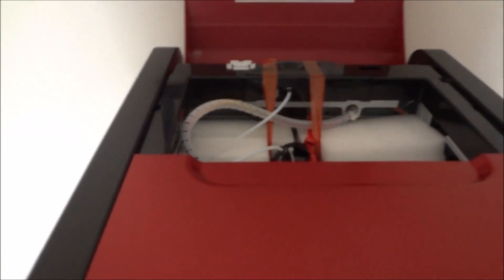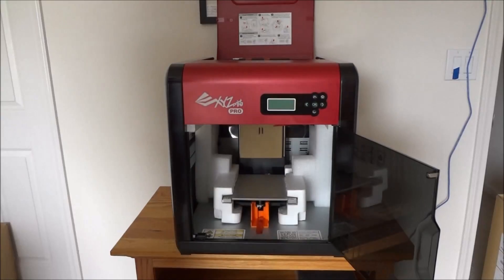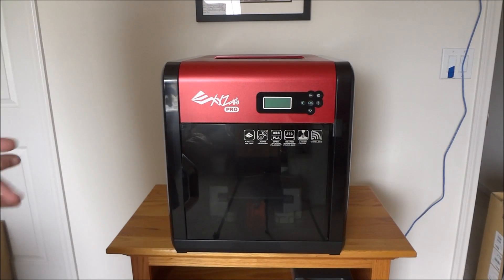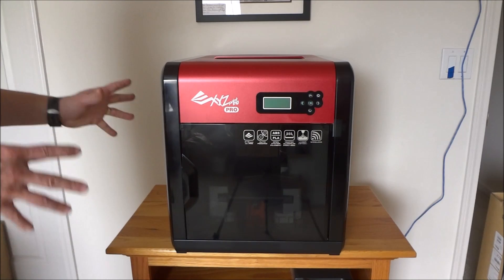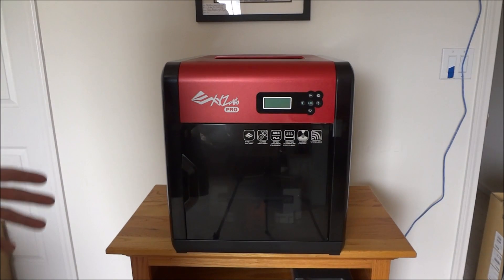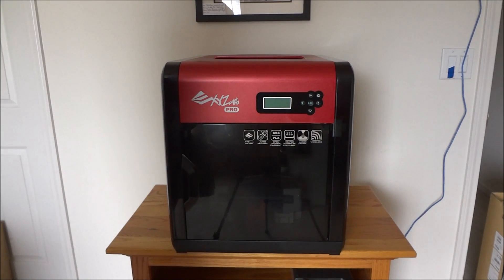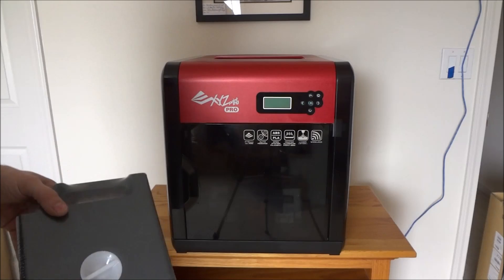I'm going to pull out the manual and start seeing how to get this thing up and running. This is my 3D printer from XYZ Printing. Now I chose this printer because it has a lot of features that I was looking for. It has the heated bed so that I can do ABS. It's enclosed. It has a nice overall design, a good size build volume — almost 8 inches cubed. It's wireless. It has a laser option. It's able to use third-party filaments — you don't have to use their particular filament, which is great.